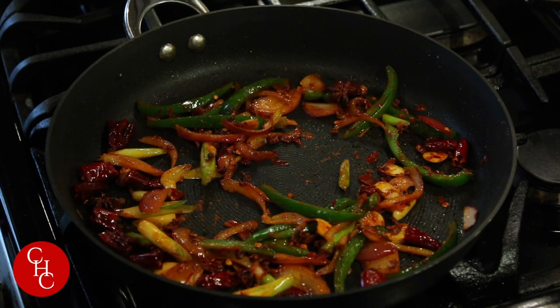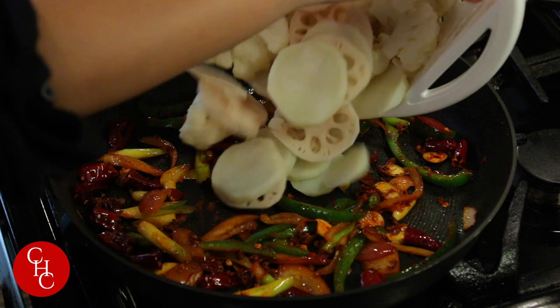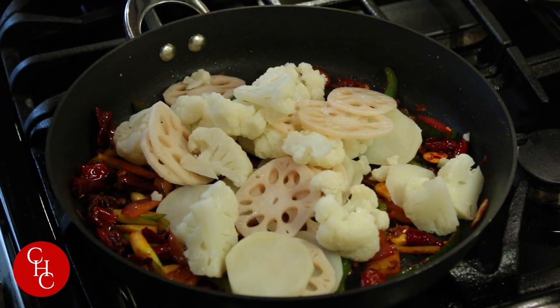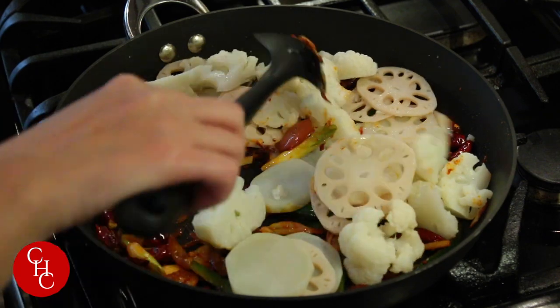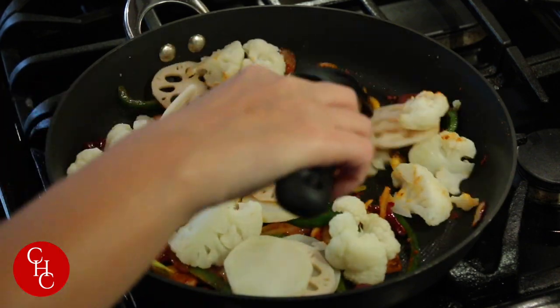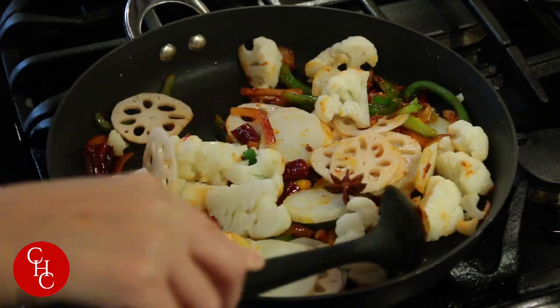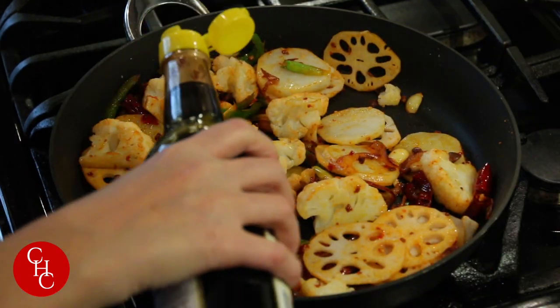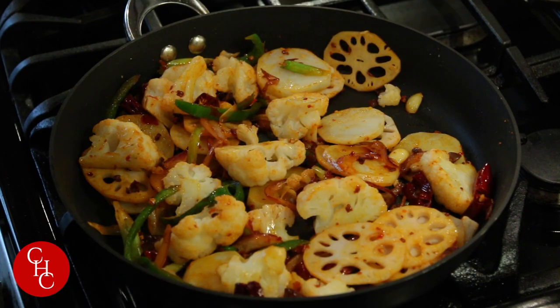Now we add our vegetables. Turn the heat to high and mix them up. Add a little bit of soy sauce and a little bit of salt.